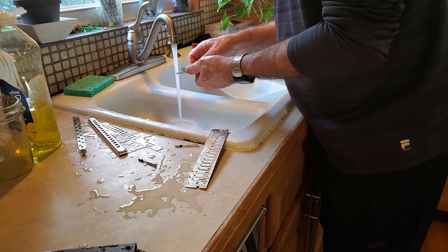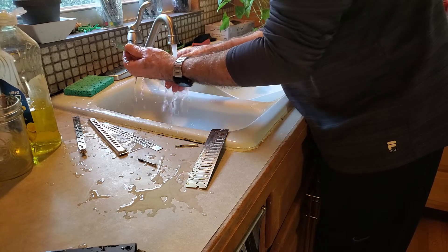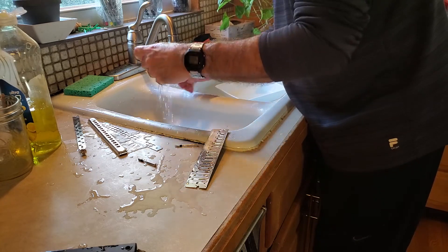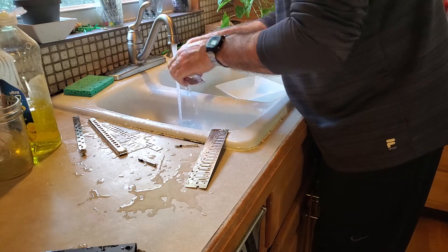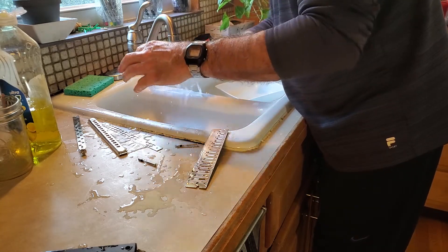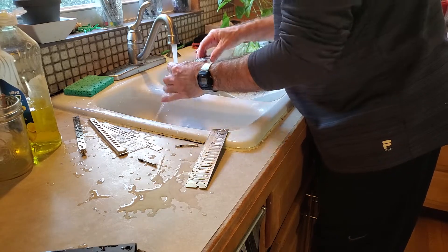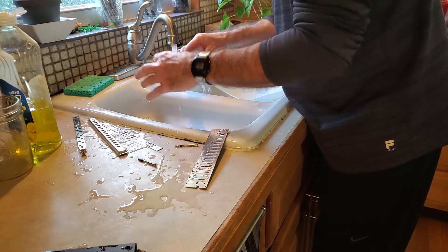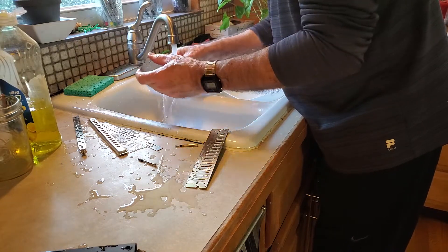I normally would not use any soap on a reed plate at all, but in this case there were oily fingerprints from the other owner, so I'll just take a little extra time to clean. Looking good.